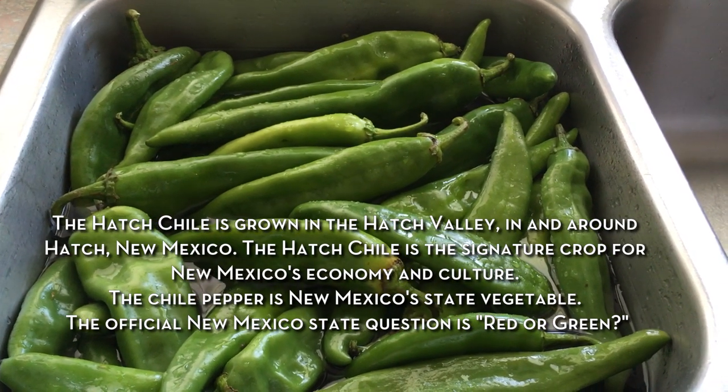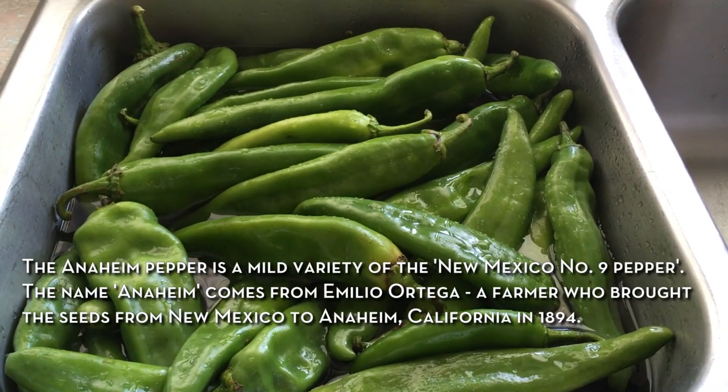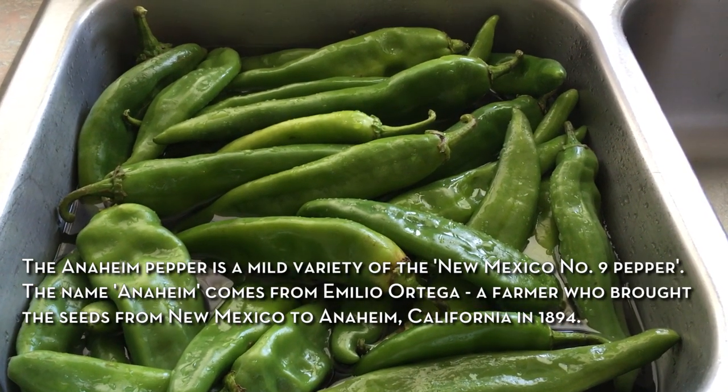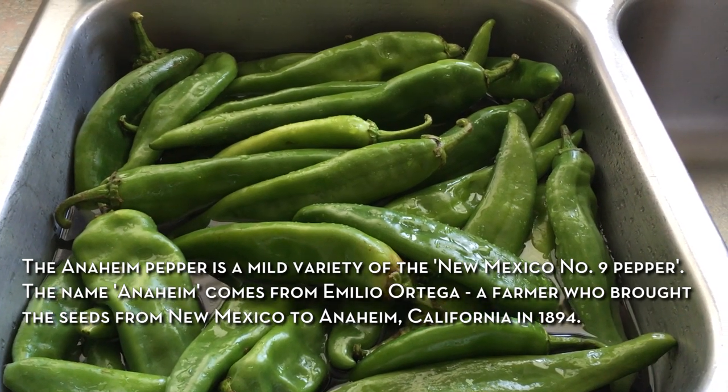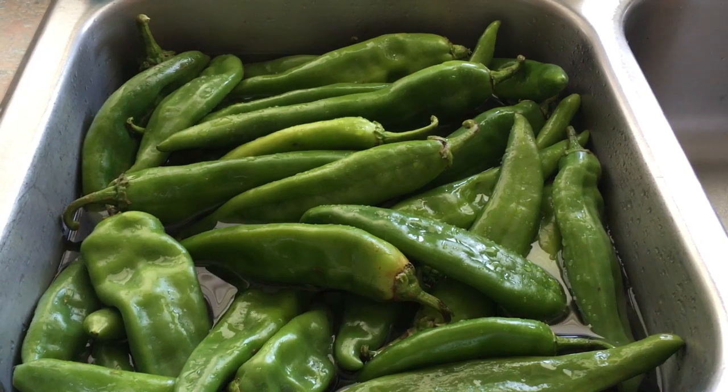These are also named Anaheim Peppers, which you will find in your supermarket. But we have a supermarket here in Texas called Central Market, and every year they run a Hatch Green Chili Fest. It's about a two week event and that's when people go and get their Hatch Green Chilis.